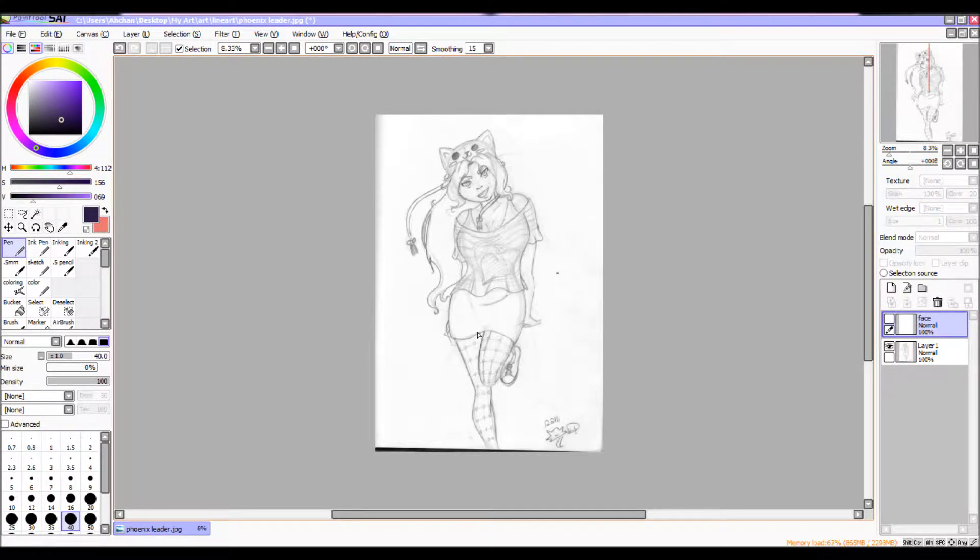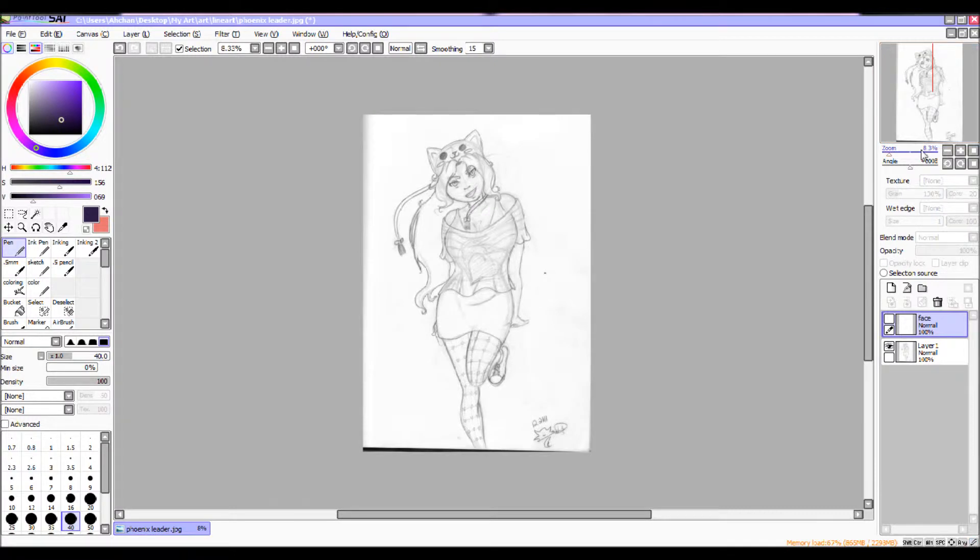Hey everybody, this is Zuzu Life and I'll be doing a tutorial on how to do digital line art on Easy Paint Tool Sai. What you're going to need is either a scan photo or if you already did a sketch in Easy Paint Tool Sai. I'm using a scan photo — this is my picture that I'll be using as one of my characters.